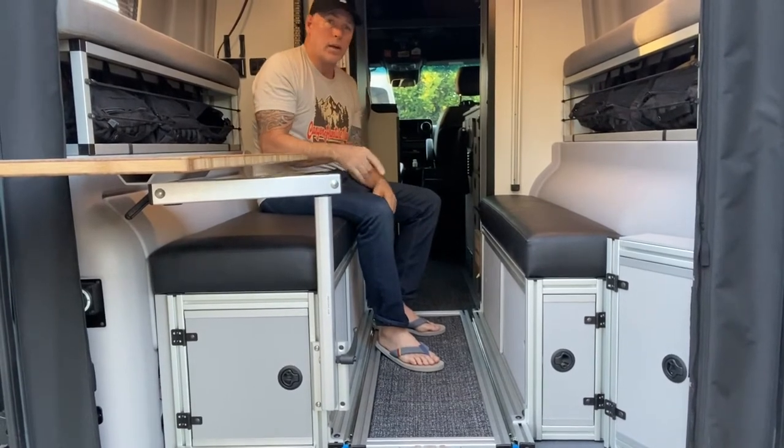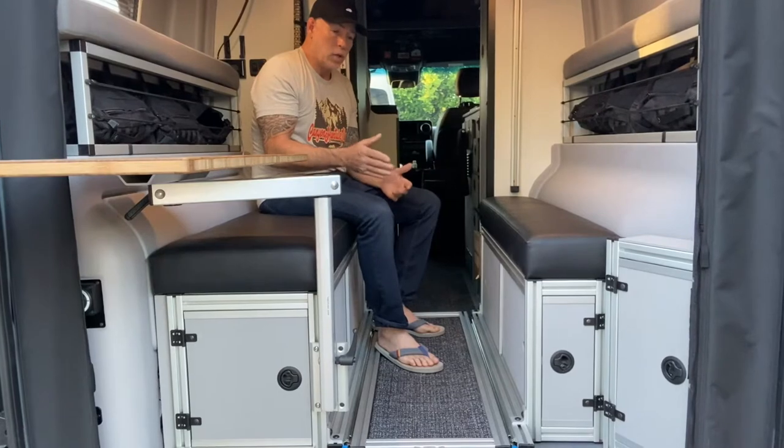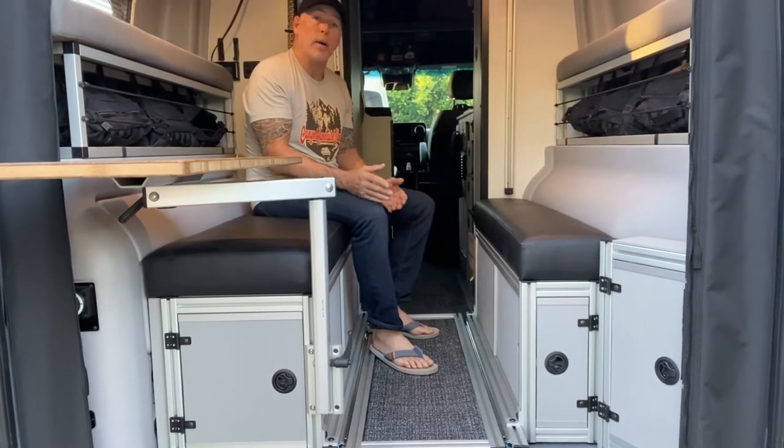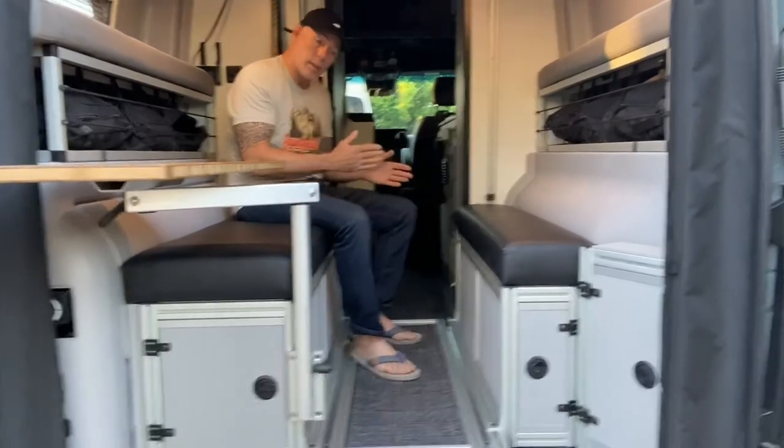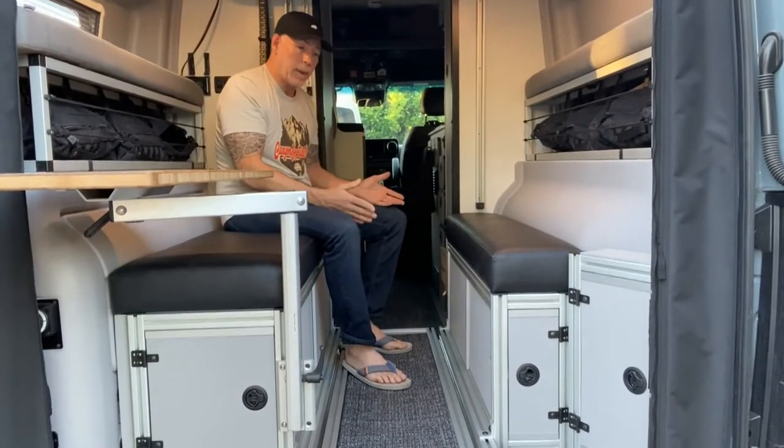So I bring the bike in here, and I feel a lot better about it. To be able to do that, you do not need to have the Cargo Trace slide-out, but it sure does make it a lot easier to pull the Cargo Trace slide-out out, mount the mountain bike, and then bring it back in.